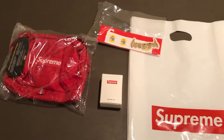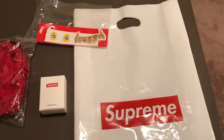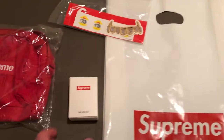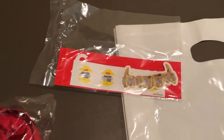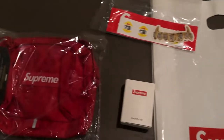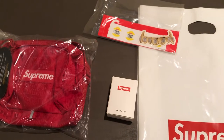Let's get into the review of the shoulder bag from Spring/Summer 2019. To get started, I'll show you the Supreme bag that the shoulder bag came in. It came in a shipping envelope, and inside that was a Supreme bag along with the Supreme shower cap, which is the free gift for Spring/Summer 2019, as well as some stickers and of course the actual shoulder bag itself.